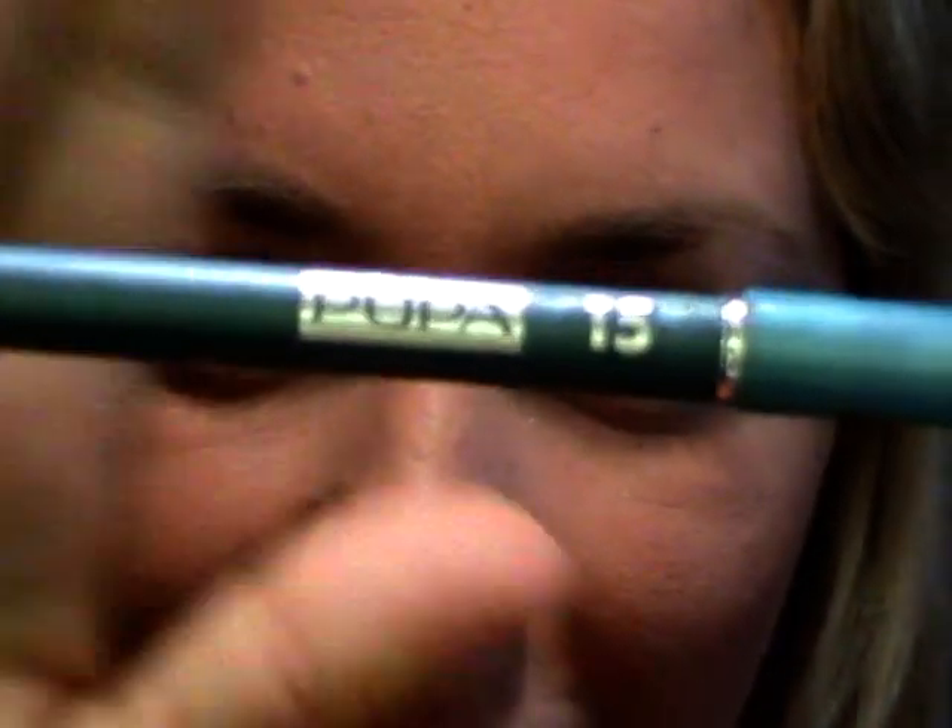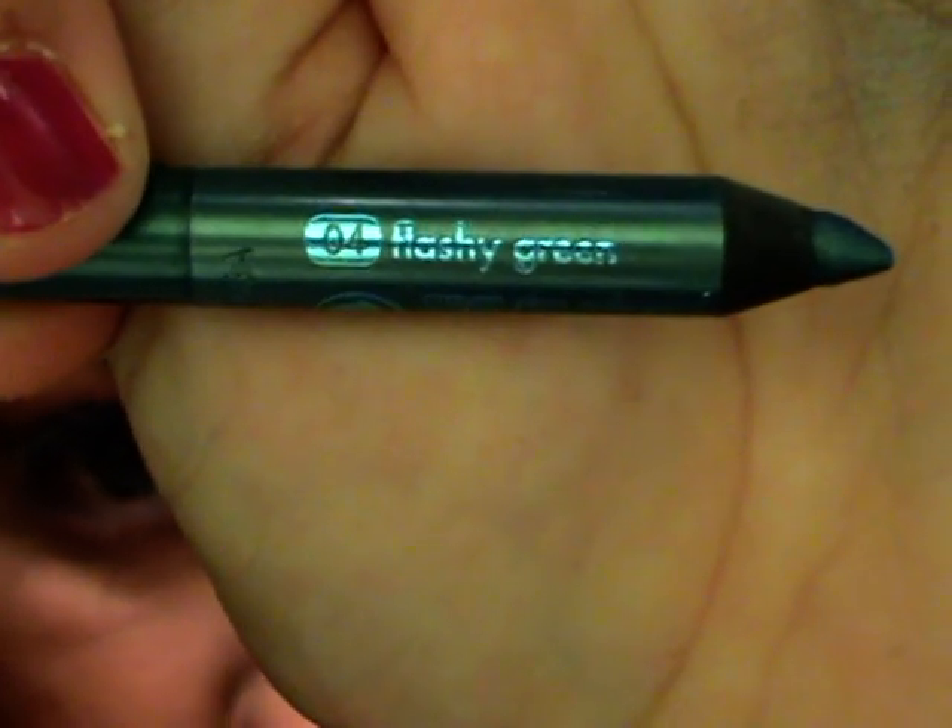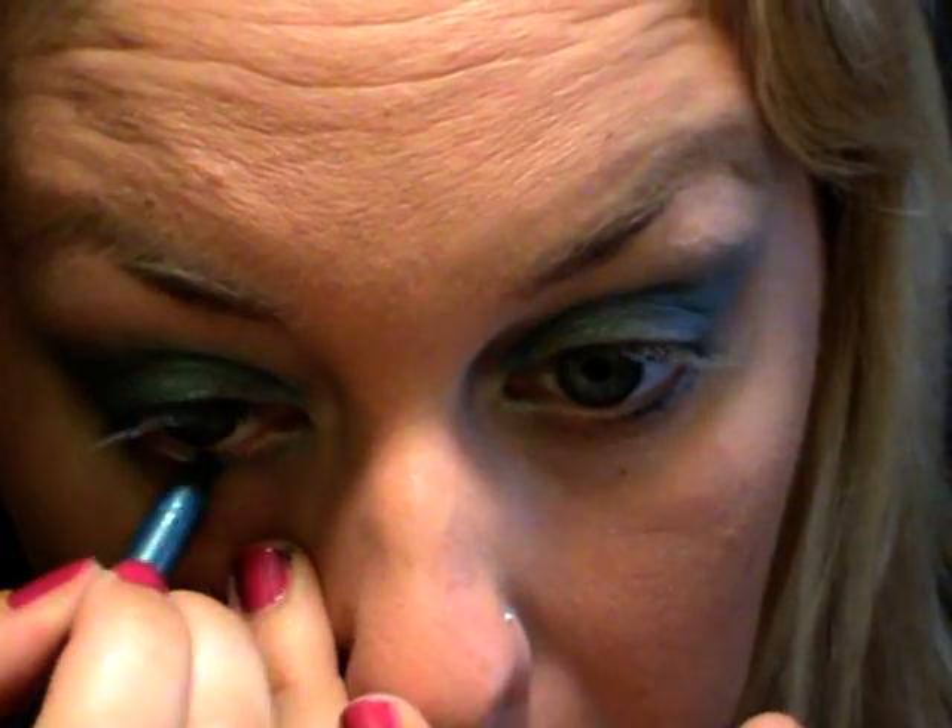Per quanto riguarda le matite utilizzo una colorazione più scura: in questo caso la numero 15 di Pupa, che è il mio colore preferito, oppure la Fleshy Green liner di Sephora, la numero 04. La applico nell'arcata inferiore - già la matita sotto ha il suo perché.